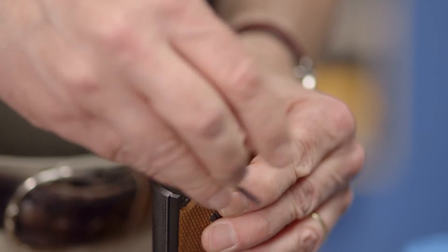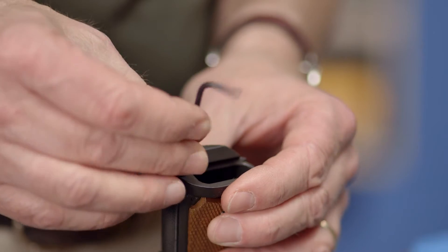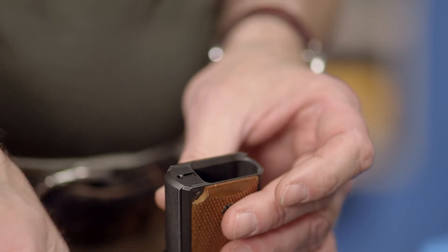The two piece, on the other hand — like this Ed Brown — allows the owner to remove the magwell to make the gun more compact for concealed carry. Either style will give a lifetime of dependable service when properly installed.